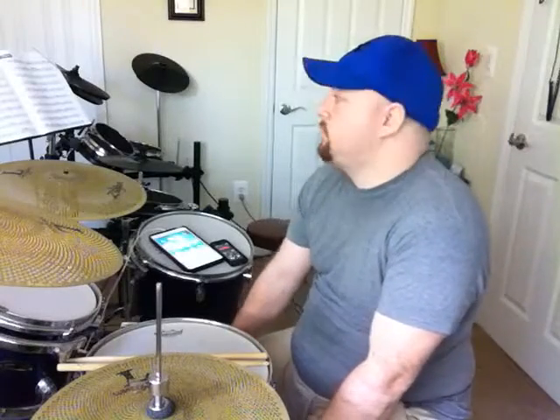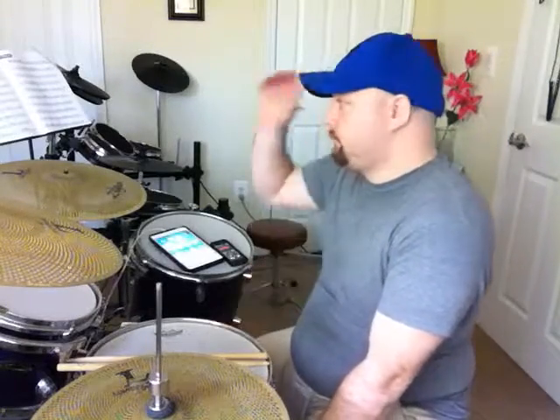Okay, syncopation page 42. Bass drum plays the line, snare drum fills in the triplet holes.